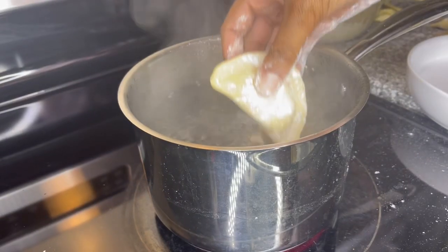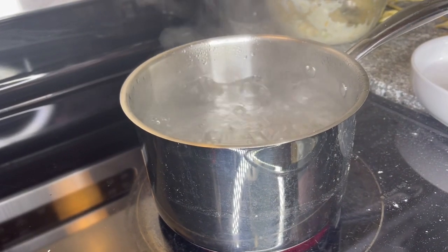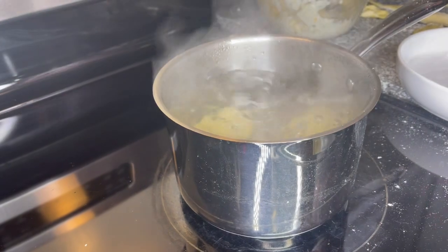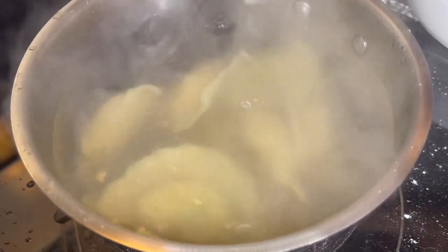After that, put your pierogies in boiling water — yes, boiling water. I was so confused when she did that; I thought you'd fry them, but you boil them first and then fry them. After about three to four minutes, once they start to float to the top, that's how you know they're ready to come out.